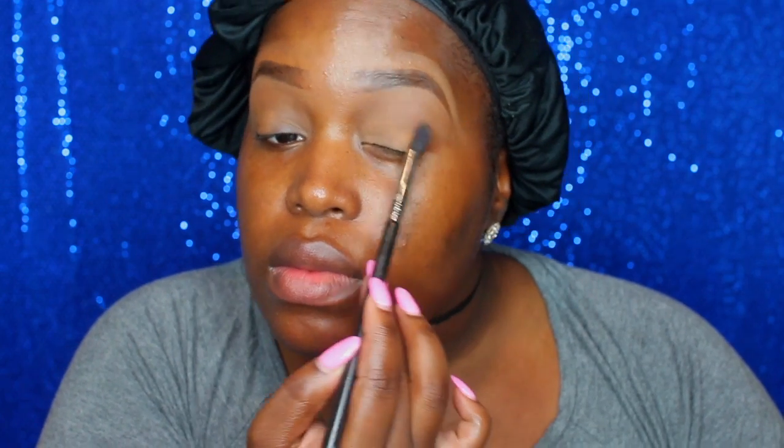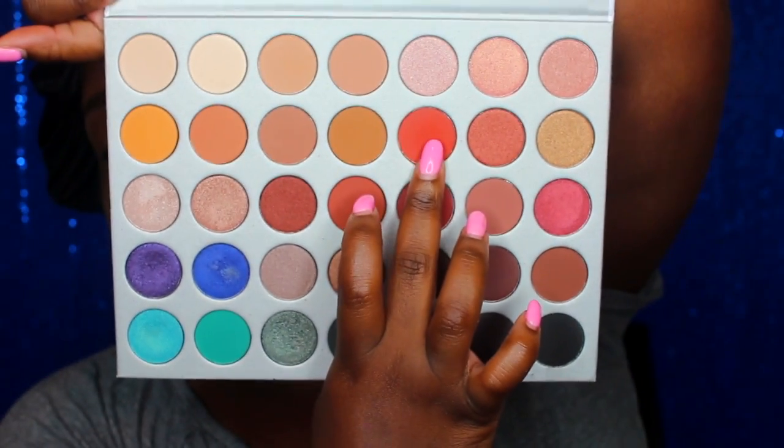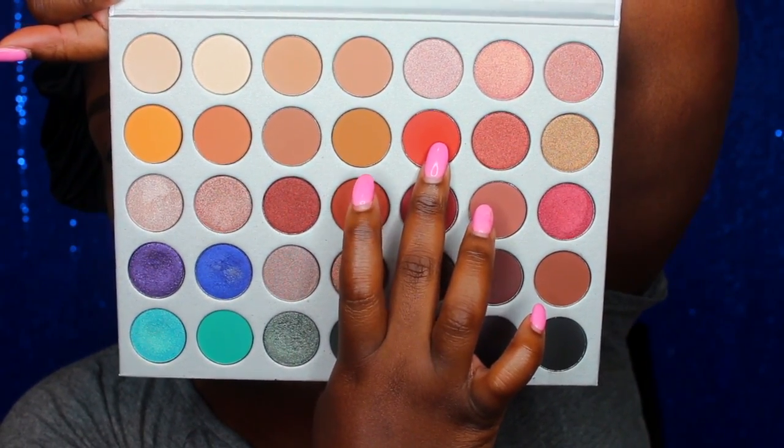I'm going to start by setting the concealer that I laid down as a primer for my eyeshadows with the translucent powder in medium deep by Laura Mercier, putting that all over my lids — it's just going to lock in that color. Then I'm going in with this orange color and sweeping that into the crease of my eye.